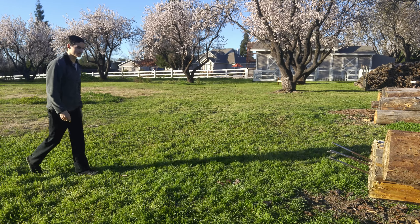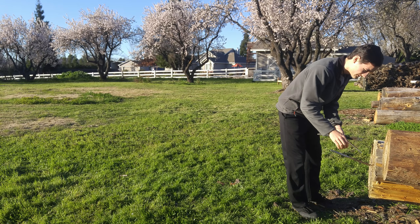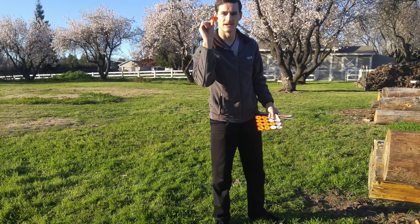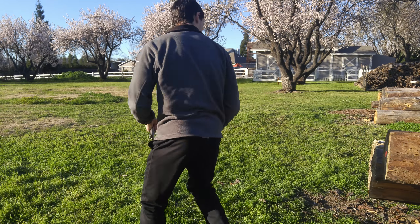All right guys, I'm just going to start with single rotation throwing, aiming at the center of this log here. Let's do it. Whoa, that was a good one. Whoa, that was good. Nice little grouping there. Oh, these are stuck in deep.